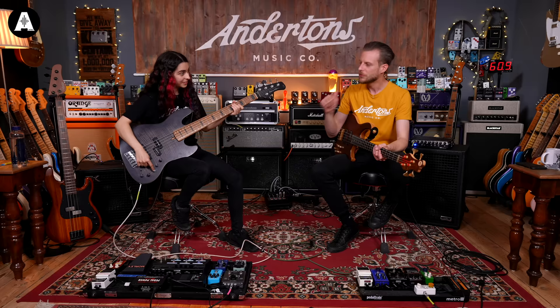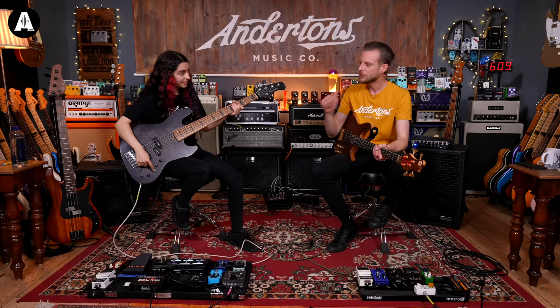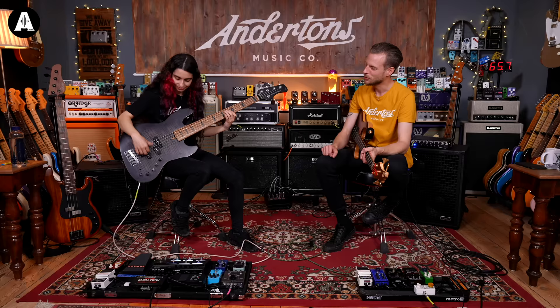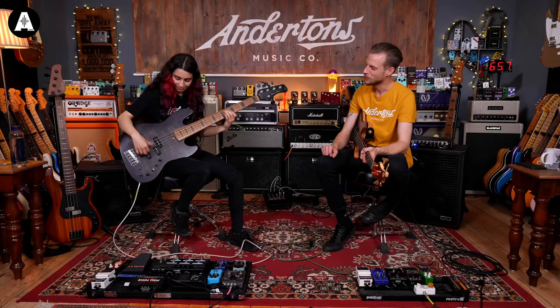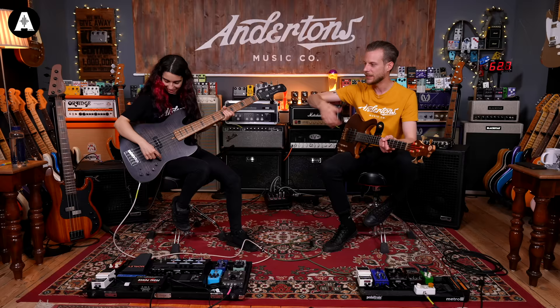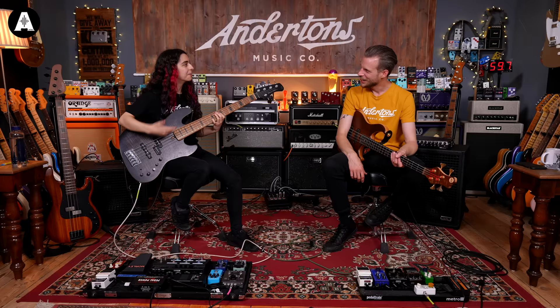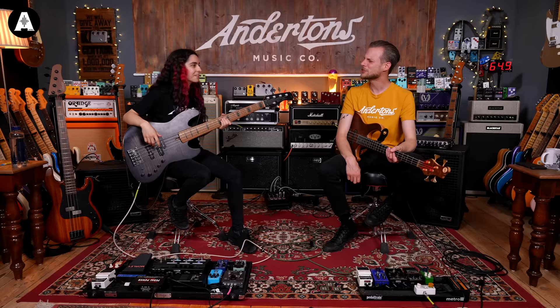You can do so much just with that mid control, sweeping around with it — it's pretty responsive. So that must be treble, and then you've got pickup balancer. You can check if you're in active or passive and feel that boost. You can do so much with these — the warm rounded sound is pretty natural.